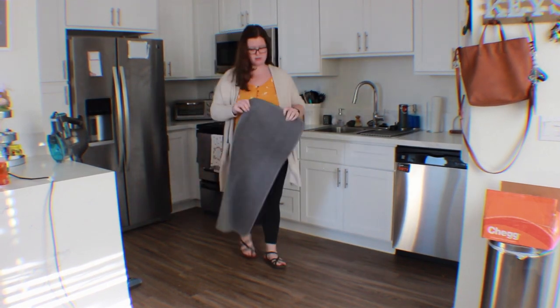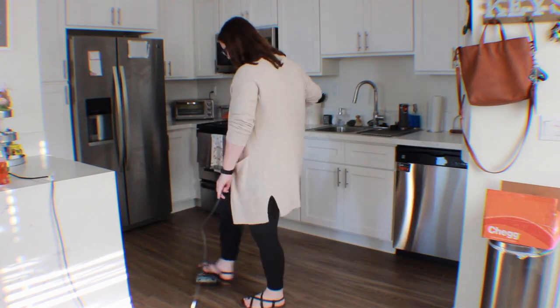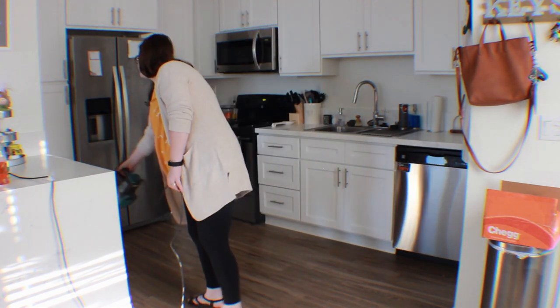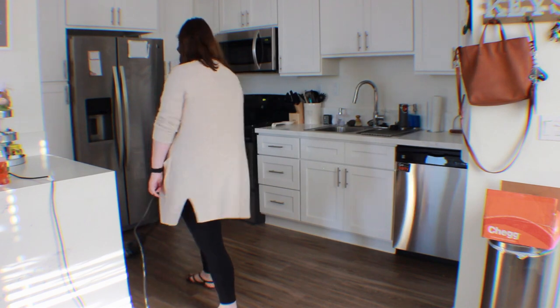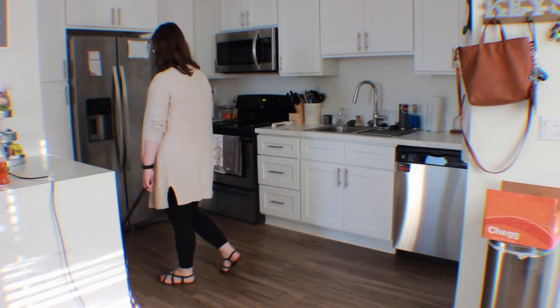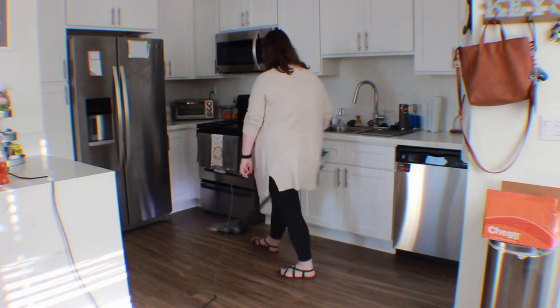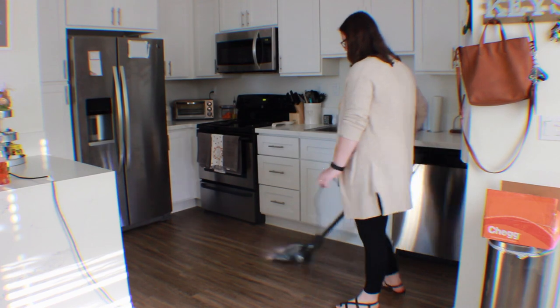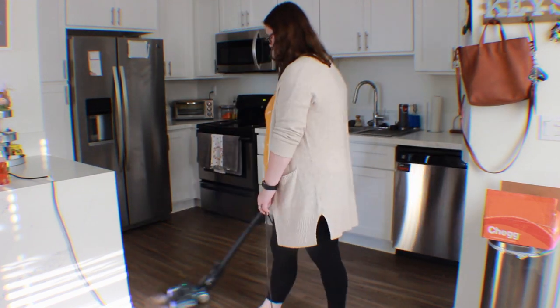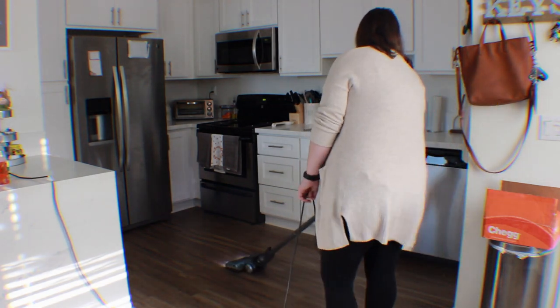Next, I'm going to be vacuuming. My husband and I just recently got this vacuum — it's the Shark Rocket. It's amazing, it picks up everything. And it's also really satisfying to see the tank being empty at first and then way too full, because we vacuum every other day and every time it's full.